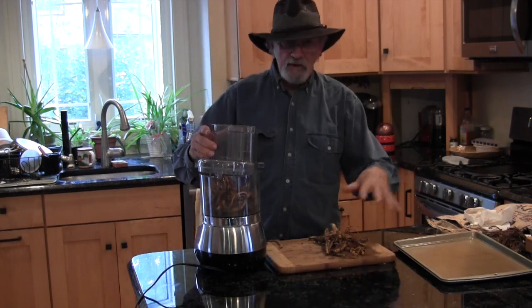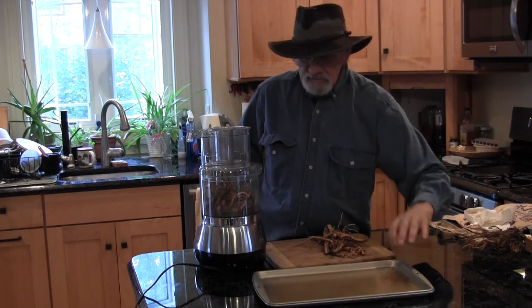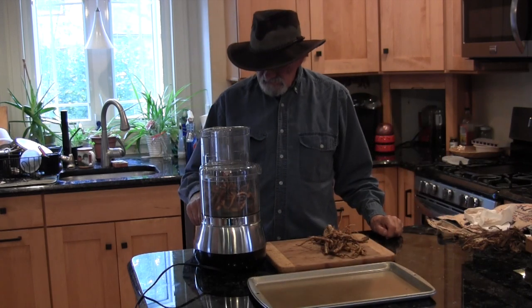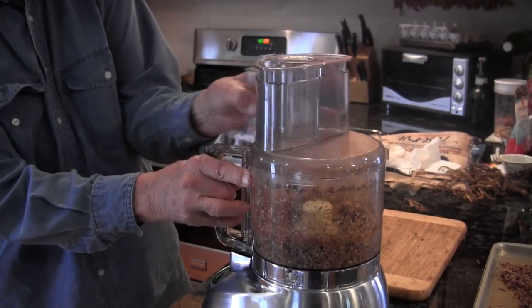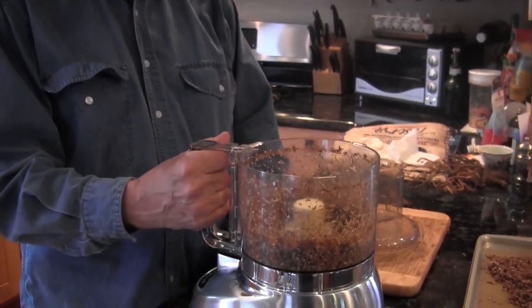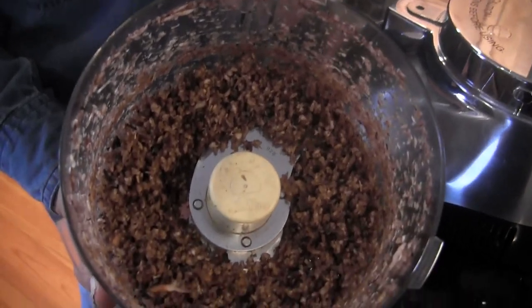Sometimes I have huge piles of dandelions and it takes quite a long time to grind them all down, but today we just have a small tray's worth. So let's get going on this. This has ground down very nicely. Now I can show you what we've got — it looks, as I say, somewhat like brown rice.